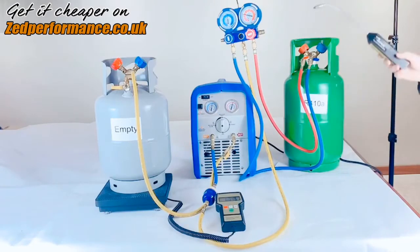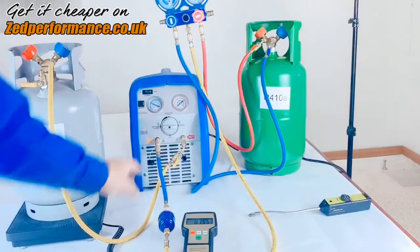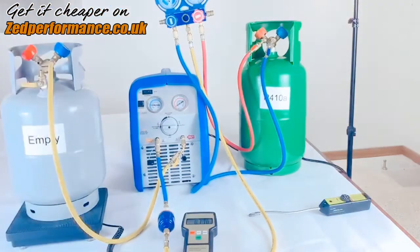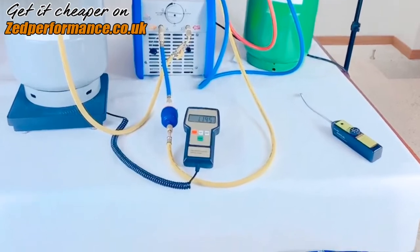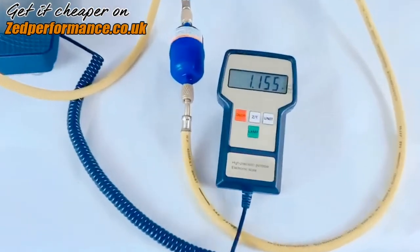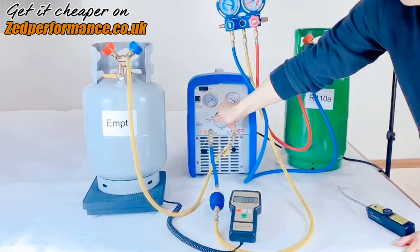Check for leaks before recovering refrigerant. Turn on the recycle machine switch and start to recycle the flow of refrigerant. In the sight glass, you can see that the weight of the empty cylinder is increasing all the time.